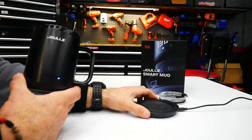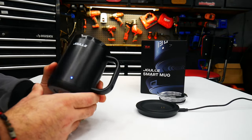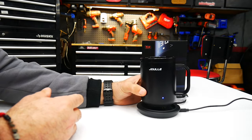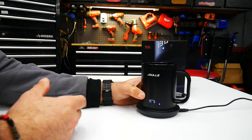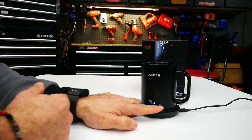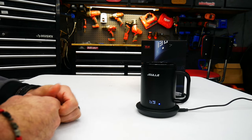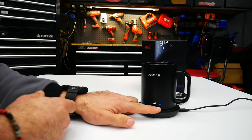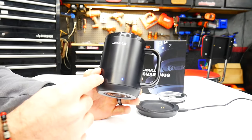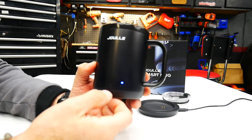When on the charger, it reaches 160 degrees Fahrenheit. So if you use this with the charging pad set up on your desk or in your workshop, you can set the mug right on the charging pad and it will charge while also keeping your coffee or tea at that higher temperature — only 149°F off the charger though.